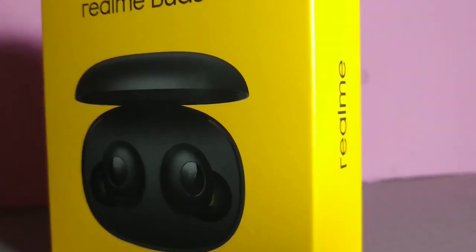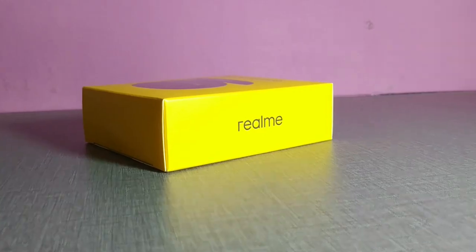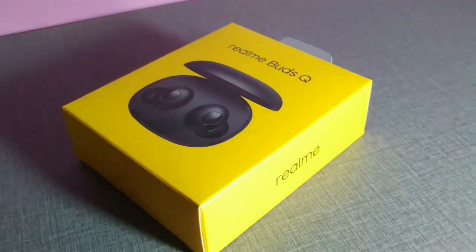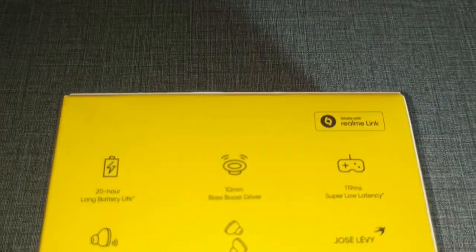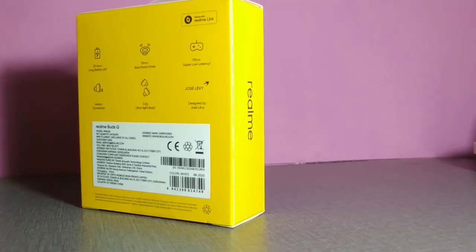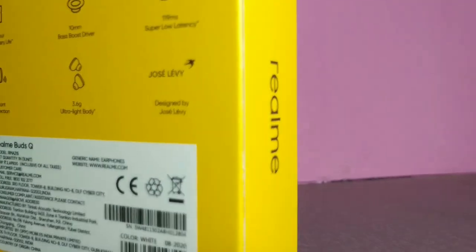Hey what's up guys, this is Akshay. Today we have the Realme Buds Q. In this video we're going to unbox this device, share the pairing process, and review it on the tech show. You can refer to the timestamps in the video description. Without further ado, let's get started.